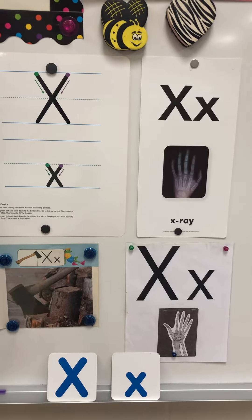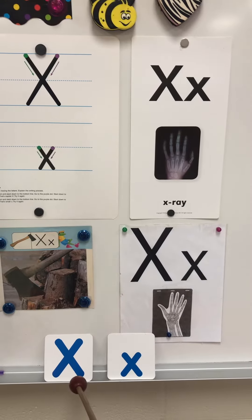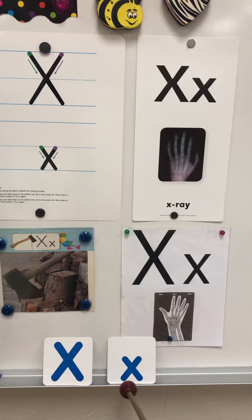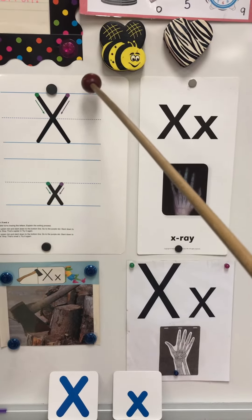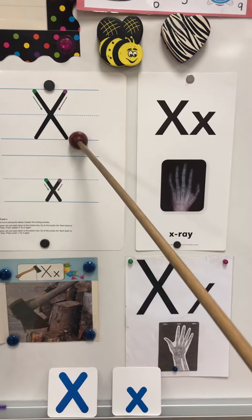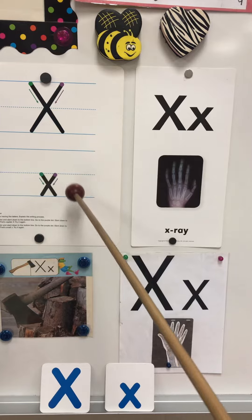Letter X is a consonant, so it's a blue letter. The capital X and the lowercase X look the same except one is big and one is small. The capital X is a tall letter and the lowercase X is a small letter — so a tall and a small.